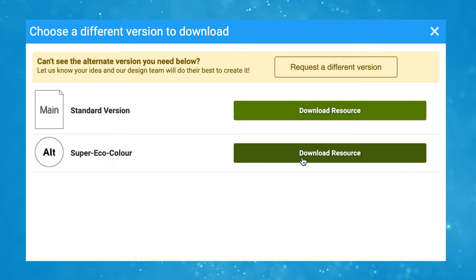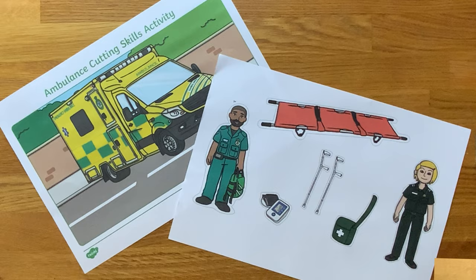There is also a super eco colour version available to download, which is great for saving on printing ink.